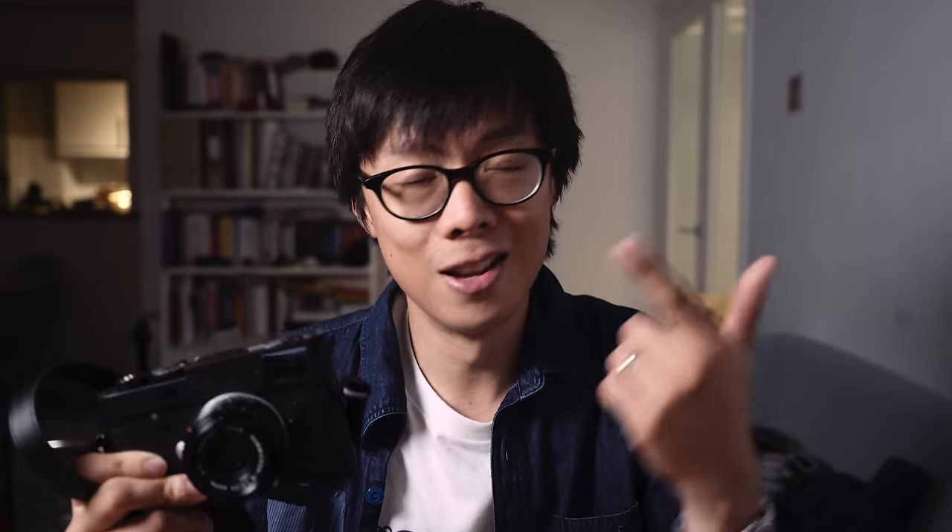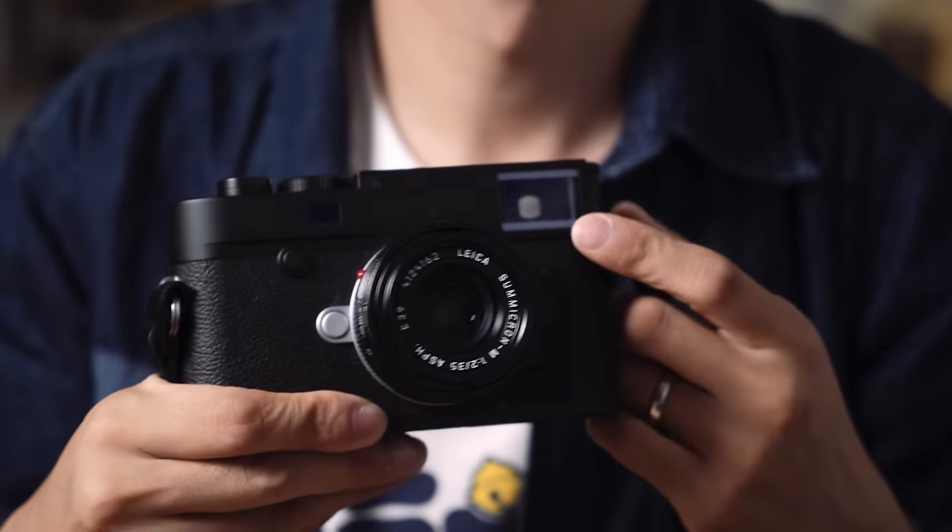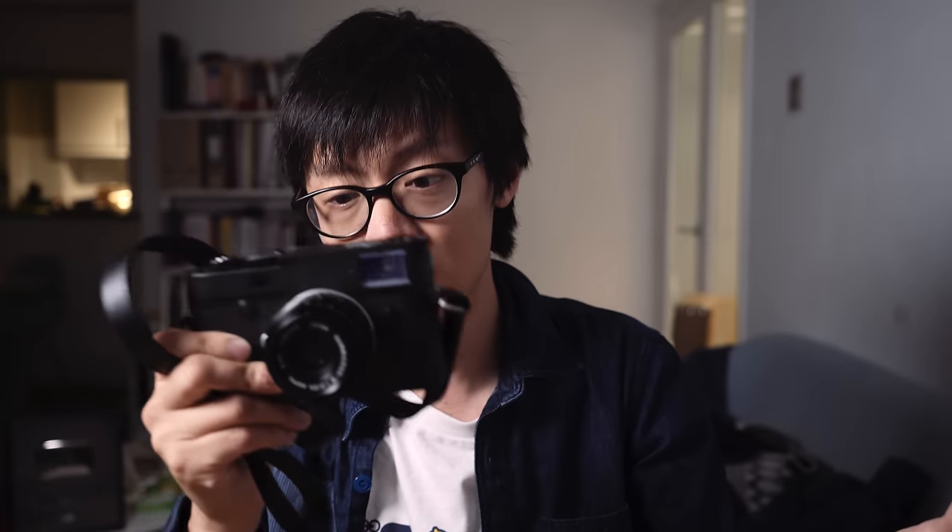The M and the D make it sound like the old film MD, which didn't have many features — in fact it didn't even have a viewfinder. This has got a viewfinder, but no bells and whistles — no bells here, no whistles here.